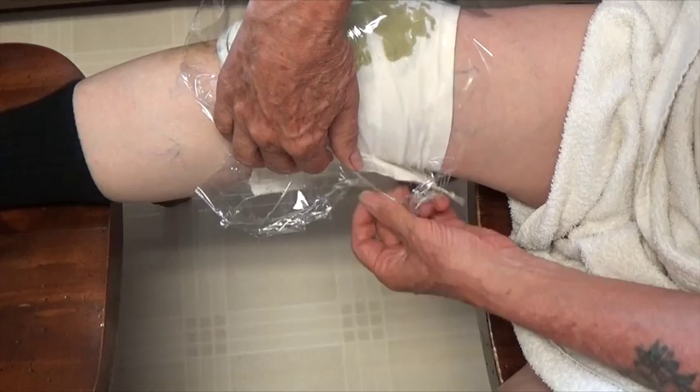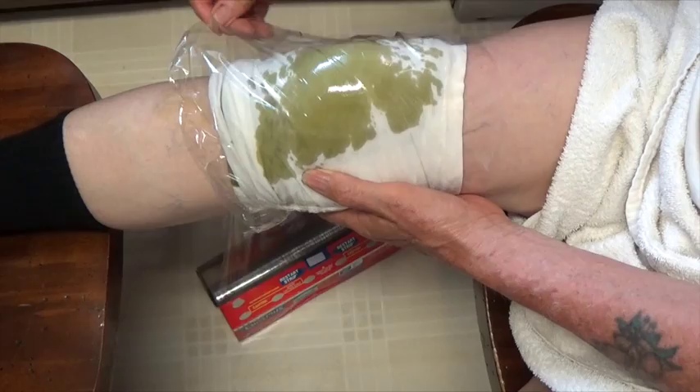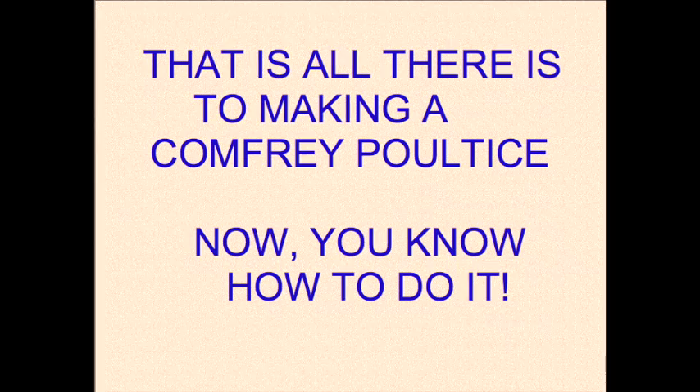Within one to two hours, this knee was feeling better than the left knee, which did not get injured. I left the poultice on for about four hours total and then took it off. I went about working outside the rest of the day and completely forgot that my knee had been hurting. That was easy, wasn't it? And now you know how to do it.